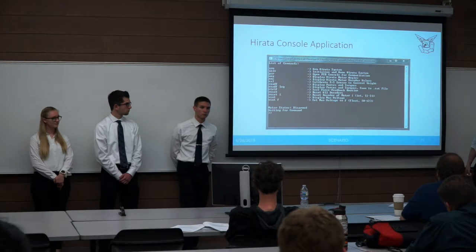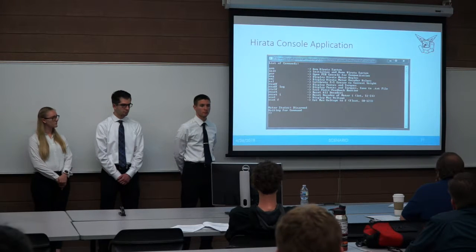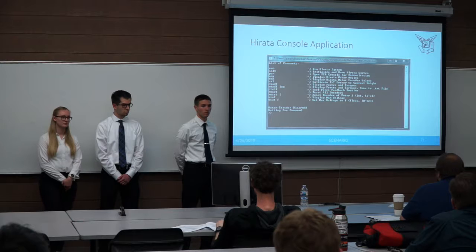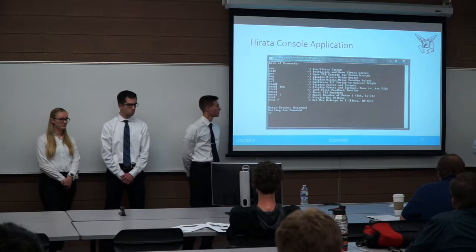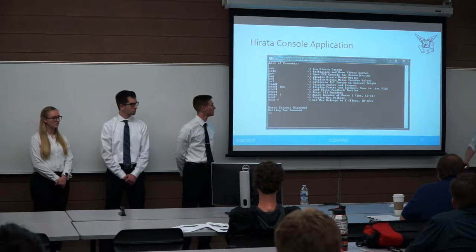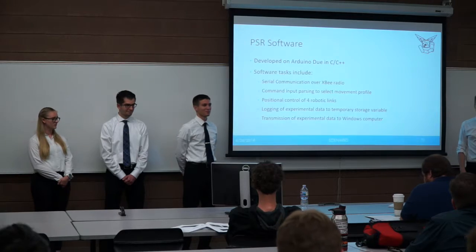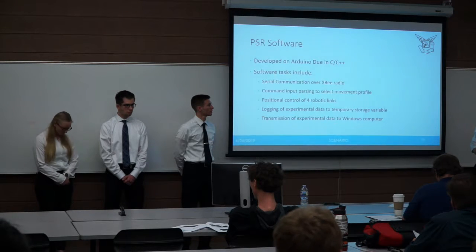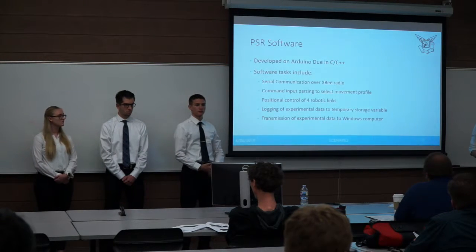Here is an example of the console application: typing 'help' or 'menu' shows available commands designed for quick entry with no caps required. The system arms and runs sub-functions from there. User inputs are sanitized — attempting to set maximum voltage to 200V or negative 20V will be rejected without saving. A status indicator shows whether motors are armed. The PSR software handles serial communication and data parsing from the Harada workstation, logs experimental data, and performs positional control of the robotic links.